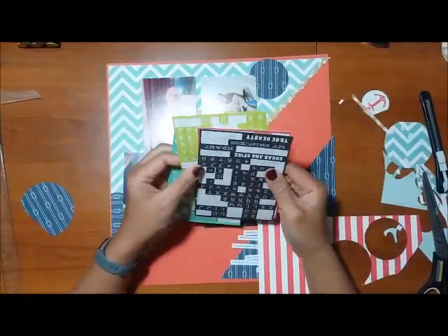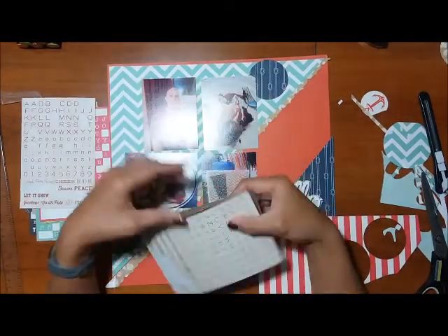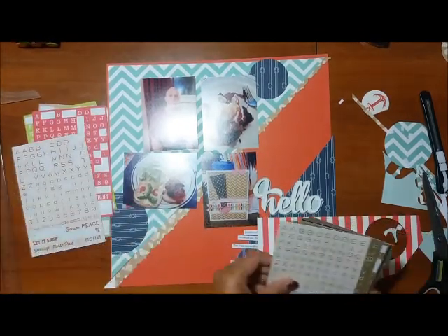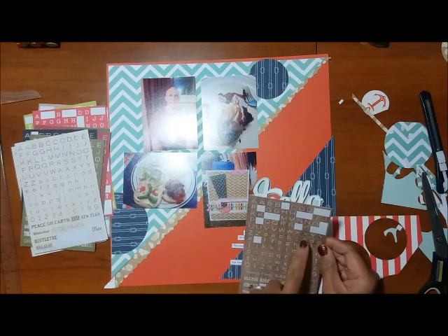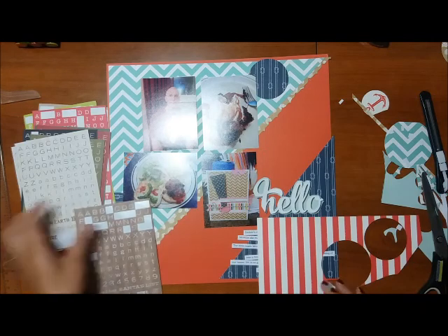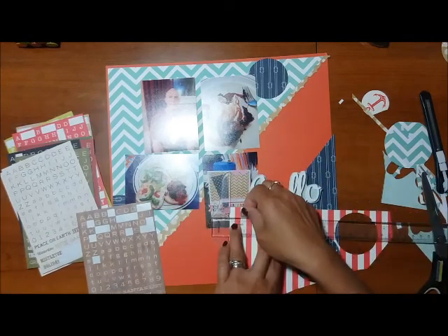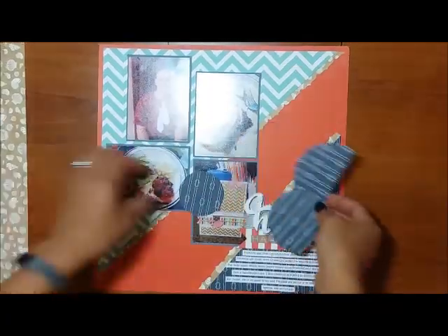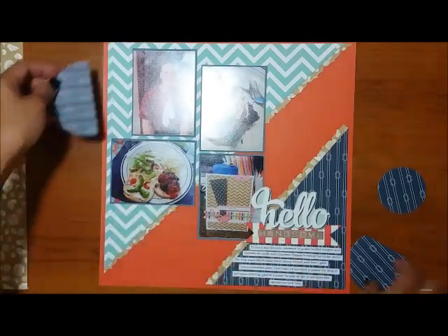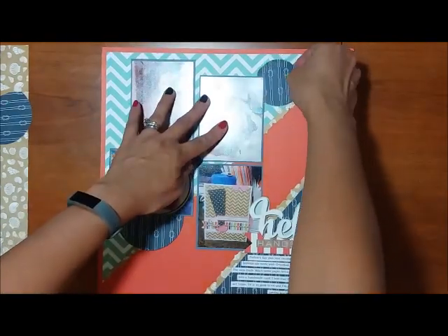I decided to finish my title with the word 'handsome,' so I'm looking at my mini alphabets to see which ones I can use. I also pulled out this striped white and red paper — that's one of the reasons I love this layout, because some papers work across the board like that. I'm using a T-square ruler to make sure the letters for 'handsome' are placed straight.